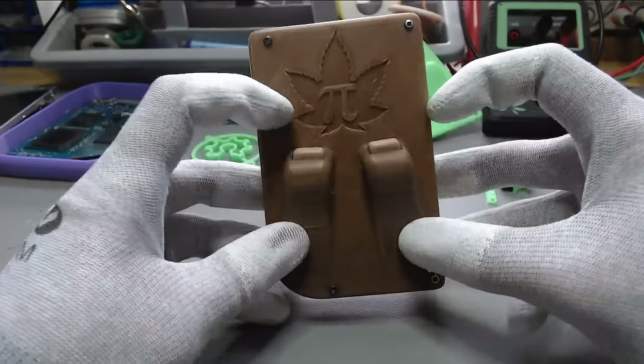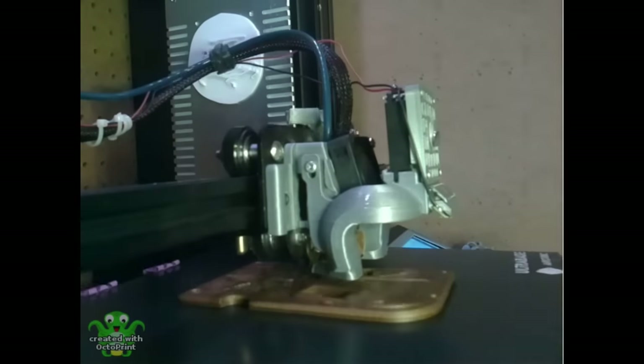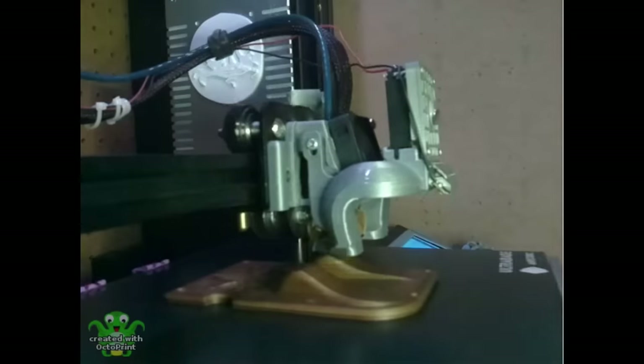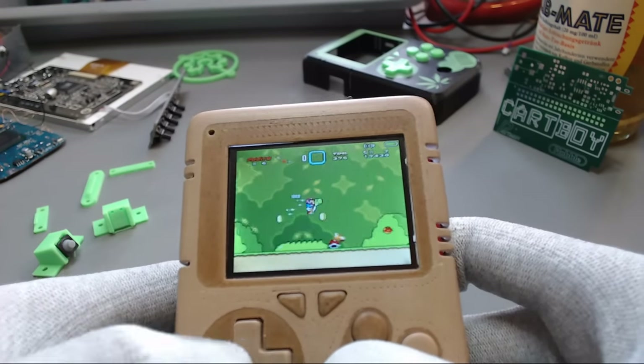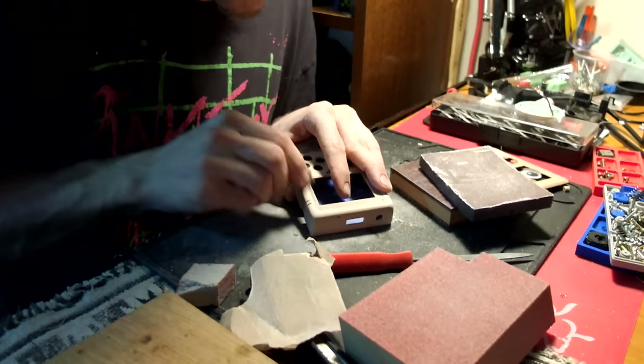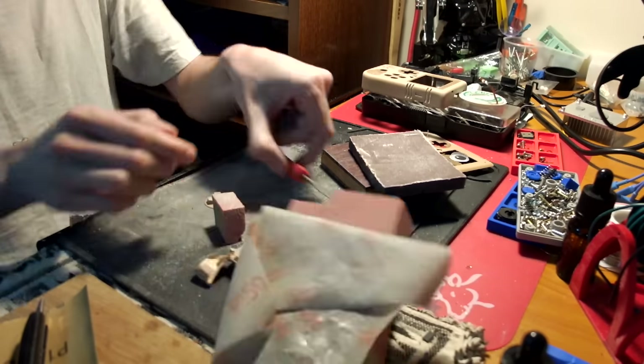The rest of the case front was made from a wood-containing filament. The backside and some of the buttons were also printed using hemp or wood filament, so the Hampi really earns its name. After printing, all the parts were sanded for hours until the Hampi was smooth and our fingers were bleeding.